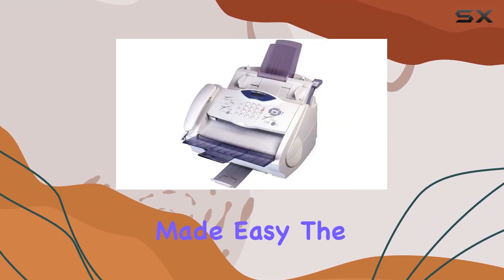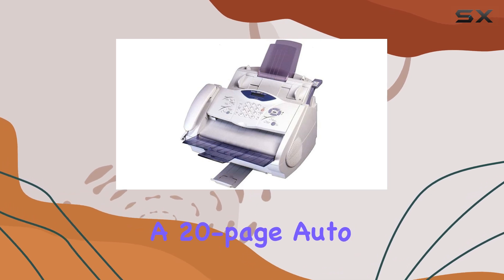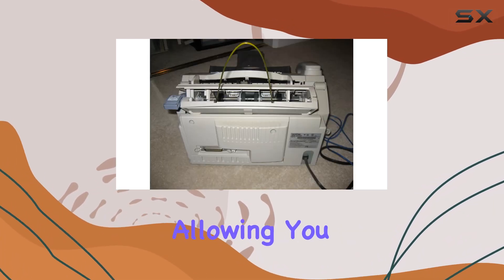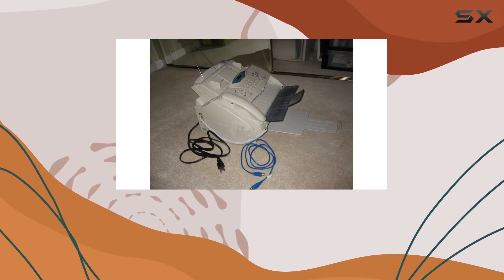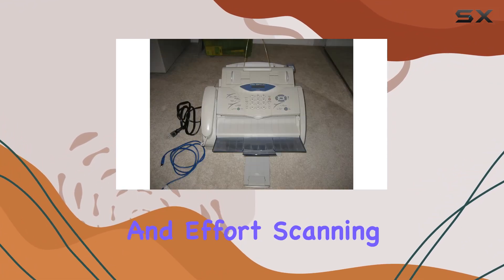Faxing made easy. The built-in fax function features a 20-page auto-document feeder, allowing you to send and receive faxes with minimal hassle. It's a convenient addition to any office environment, saving you time and effort.